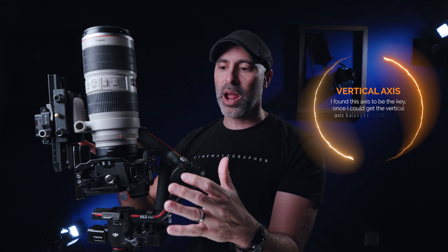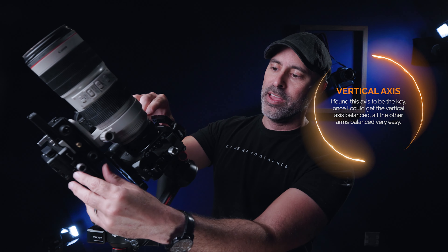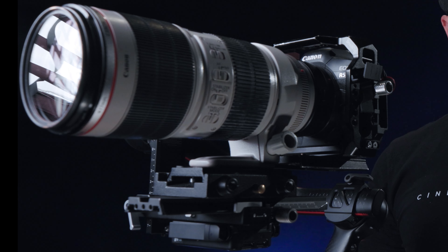I don't have the motors on right now. This is the key if you're trying to get a long system — it's this vertical axis right here, which I found to be the most difficult part. I've got this thing pretty much perfectly balanced, and I just barely clear, which is that little clearance the RS3 Pro gives you. I needed to mount from the lens and not the camera itself, and just push it forward — that's what the extended base plate from SmallRig does.